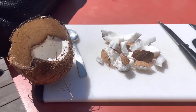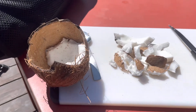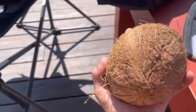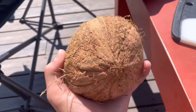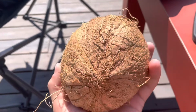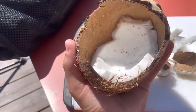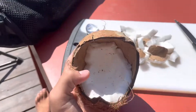Today I'm going to show you how to make a tropical fruit bowl. First, you want to get a coconut — I bought this one at the supermarket. Now you'll want to crack it open.